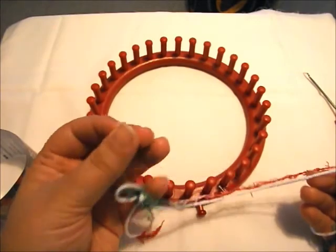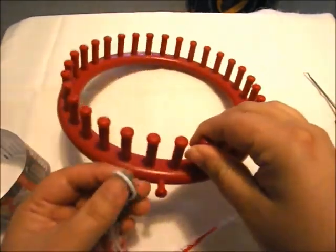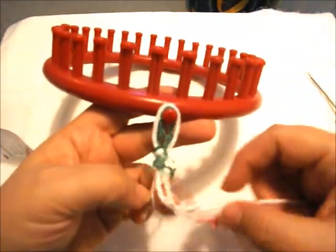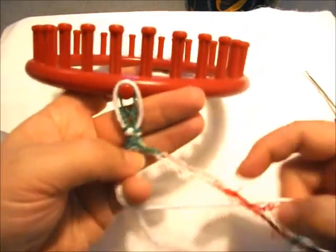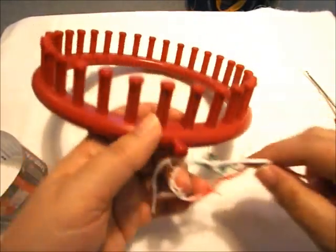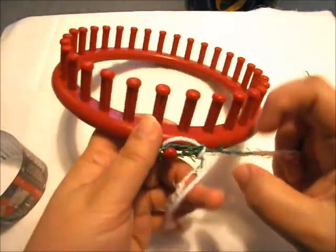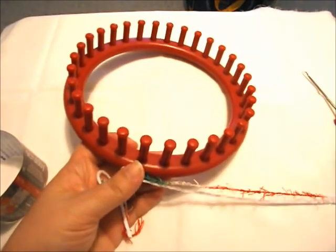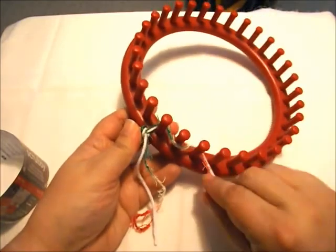I already have my slipknot created over here. The way I'm going to do this is a drawstring cast on, which I like to use. Because we're using the Nifty Knitter, we can place the little extra strand on the outside. Just trying to get my yarns together here. We're going to do the drawstring cast on — it's a pretty simple process. We're just going to simply work our way back and forth between the pegs.